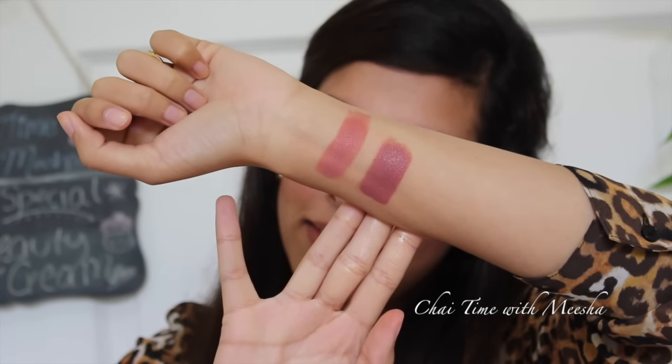Hazelnut is a mauvy, purpley — even like a dusty lilac, mauvy, purpley nude shade. If you like shades such as Lorac's Alter Ego Lipstick in Goddess, Nars Audacious Lipstick in Dominique, or the Nars Lip Liner in Al Agua, this is that similar type of color. I actually think this is a little more wearable than Lorac's Goddess or Nars Dominique, so if you're looking for a more wearable version, this is definitely a good pick.